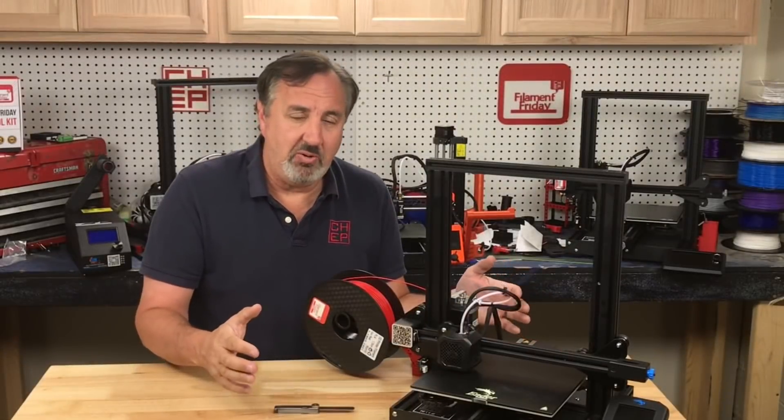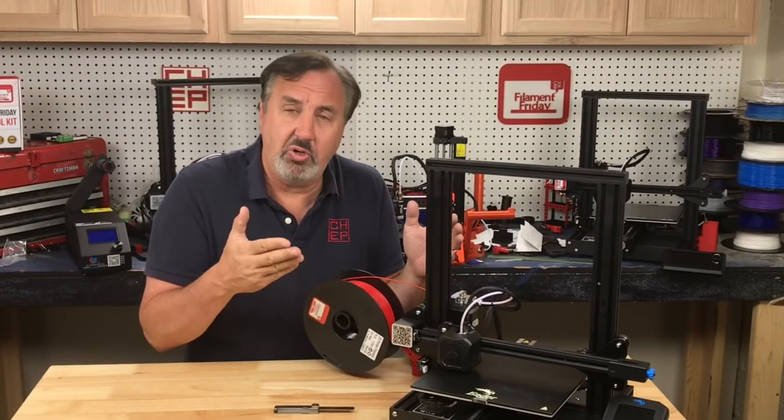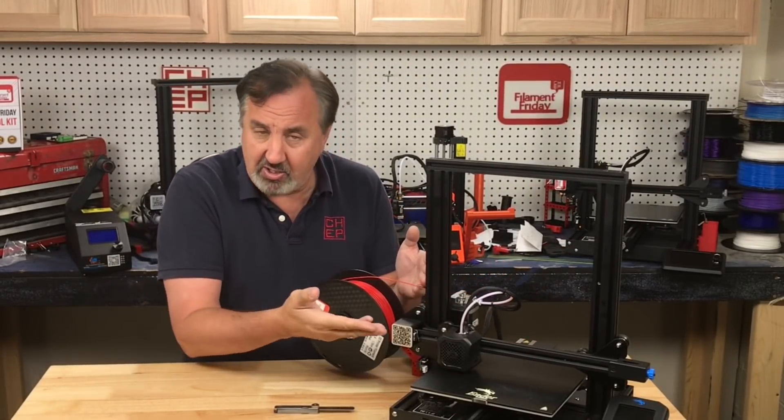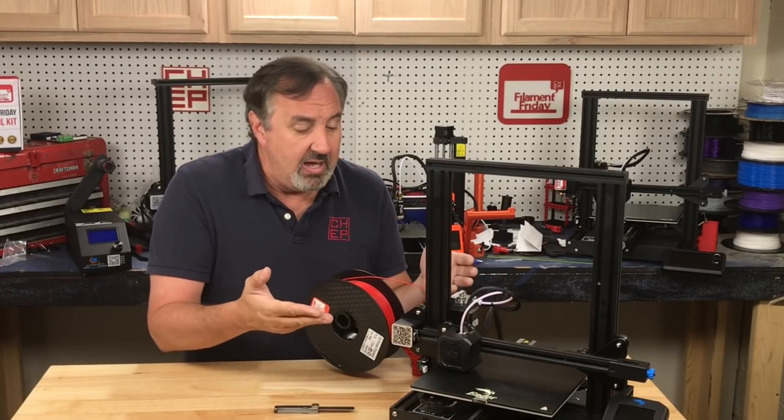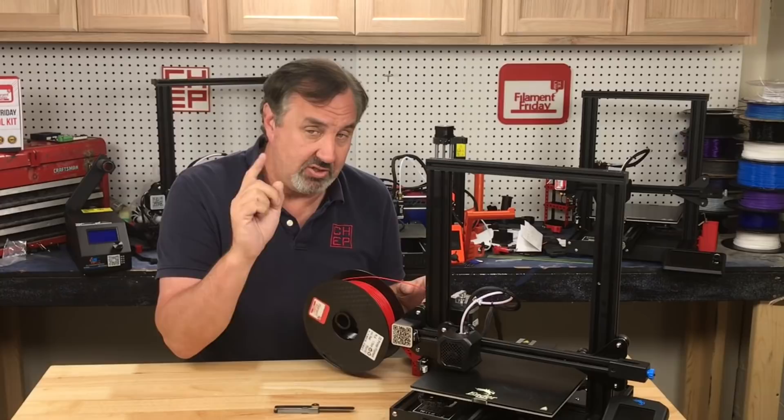My most popular video has over a million views and all I do is show you how to level your bed on an Ender 3. I use a sticker to get started instead of a piece of paper, like a lot of people recommend, and also I show you how to live adjust, and that's the key.